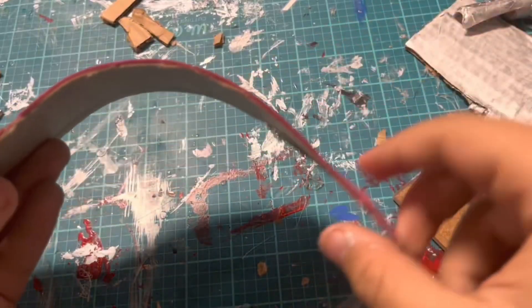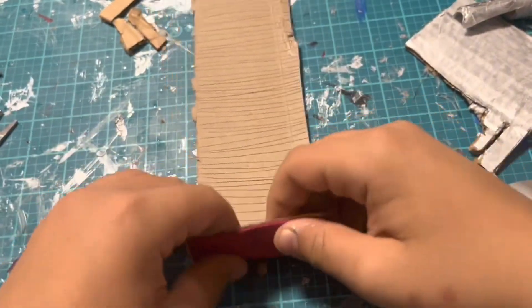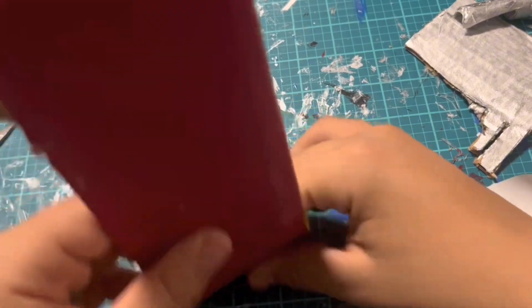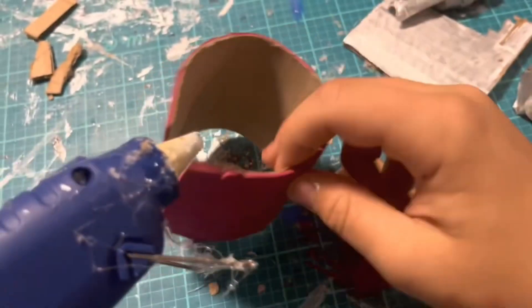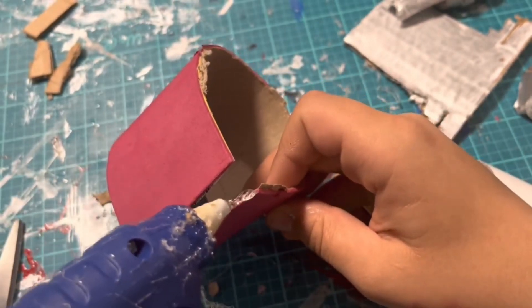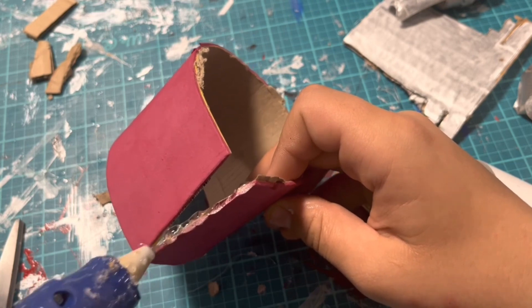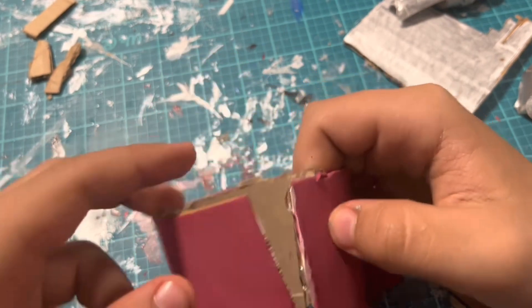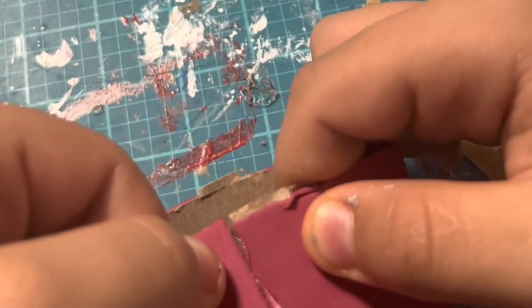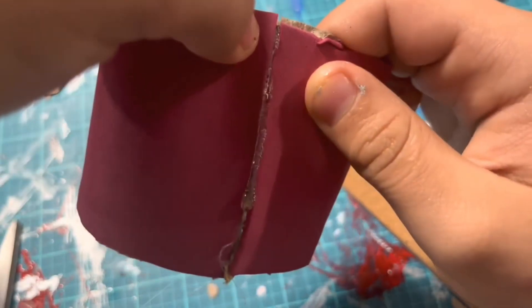Now that I've scored the back it's going to be easier to fold the cardboard. Now I'm going to hot glue these two sides shut — I'm adding some hot glue on the edge and just sticking it shut until it becomes stuck, like this.